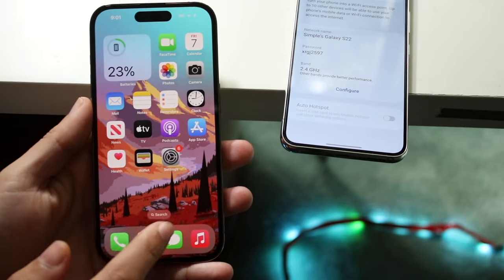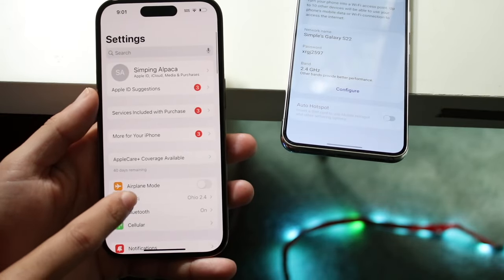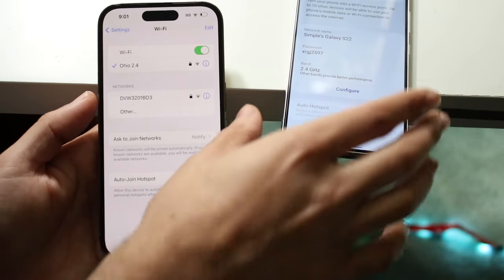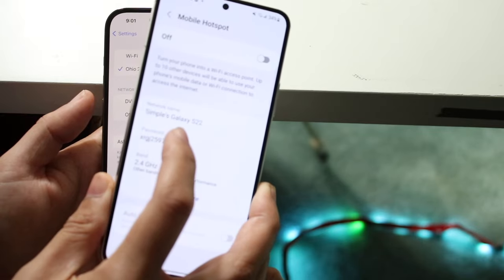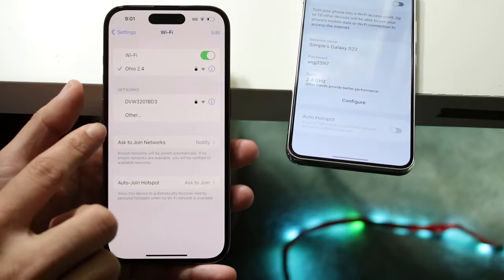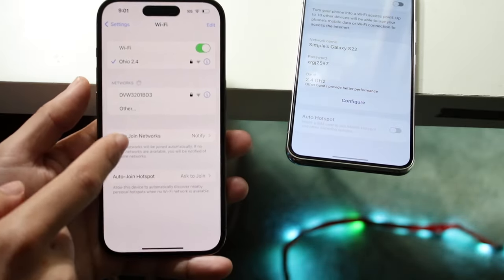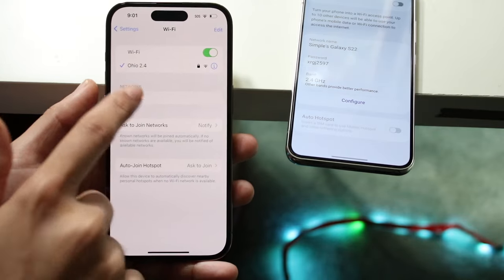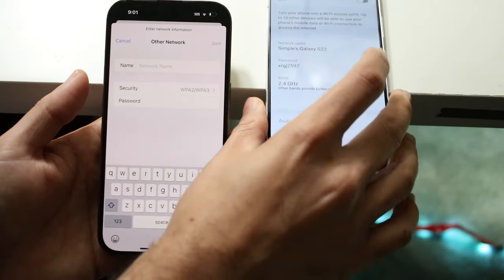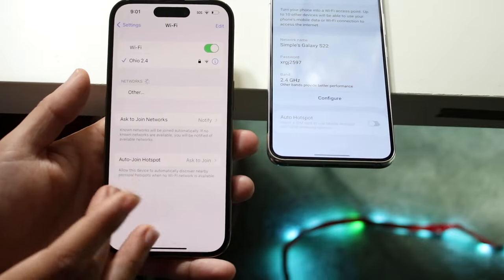If you want to connect to this mobile hotspot, as long as it's on, go to the Wi-Fi connection settings of that other device. You should be able to see the network name listed — for example, something like 'Galaxy S22.' If you don't see it, the hotspot may not be on, so disable and re-enable it. When you see that option, click on it, type in the password, then click Join.